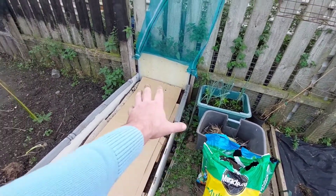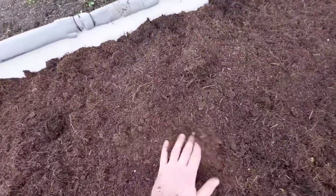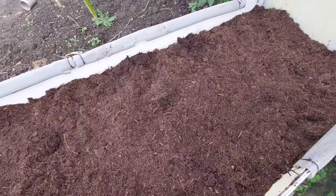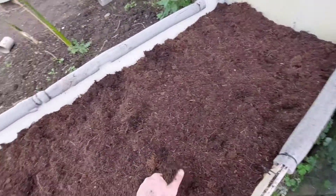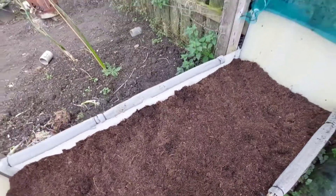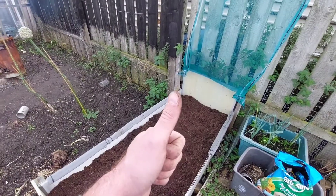I'm going to get the compost on top. There you have it - perfect. We used the compost out of the pot, what was spare, to top this up and also put some more cardboard down. Absolutely ideal. Perfect. Happy days.